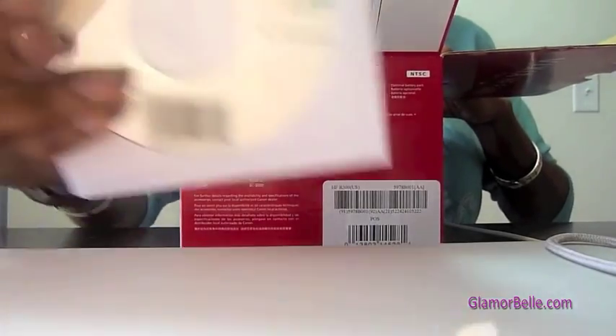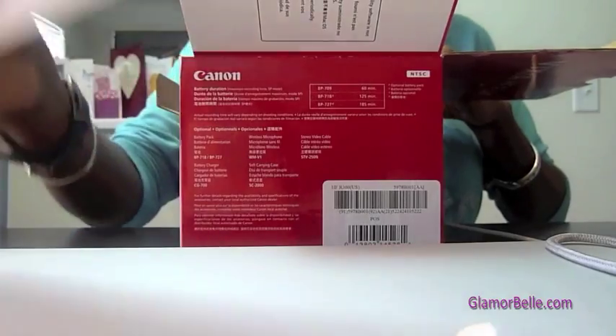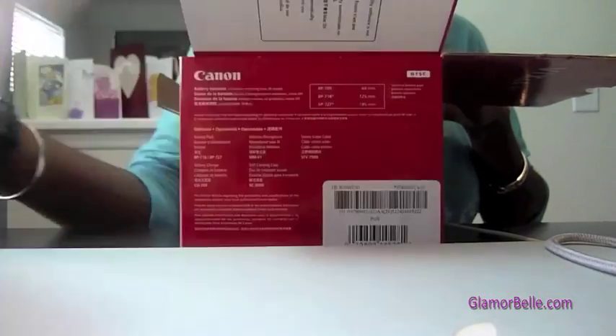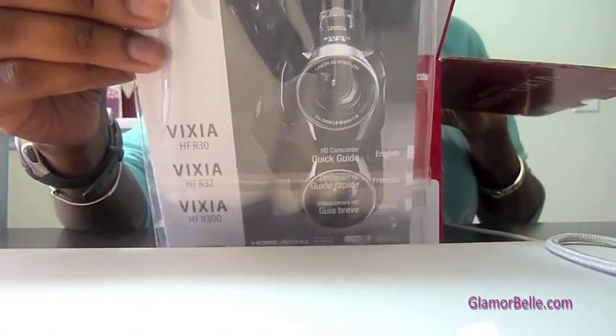Opening up the box, we have some CDs — the utility transfer CD — and then the instruction manual in three languages, both the digital and the book.